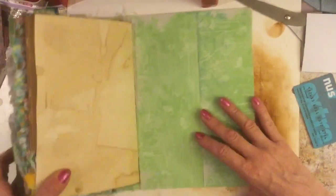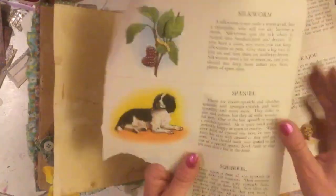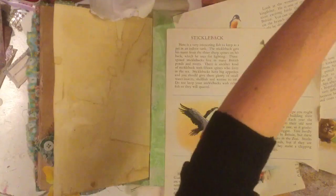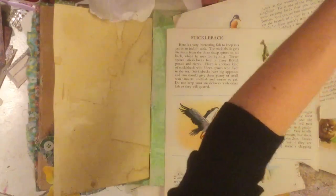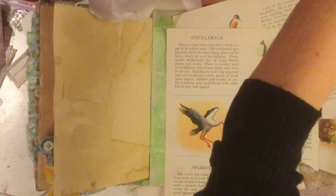Now I need to decide on my images for this page. This is actually the same day I filmed the last episode — I didn't want to give you a two-hour video so I split it into two. I'm going to go through and see what other images I have left from that book. Would you believe it? I can't see them anywhere. Maybe I've actually used them — but it's not a big deal because I haven't used anywhere near all the images from the book, so I can just bring the book back in.